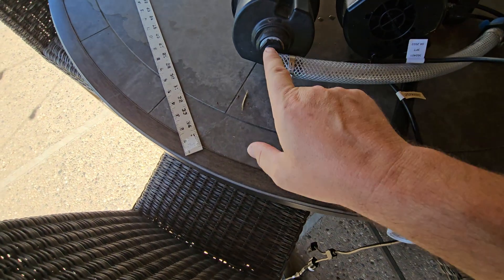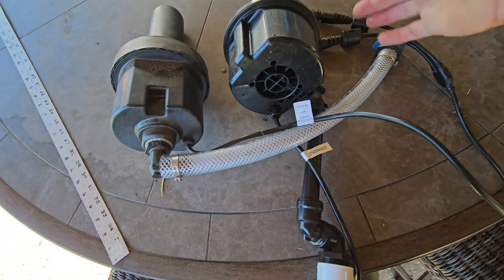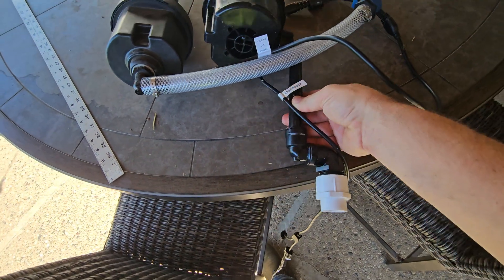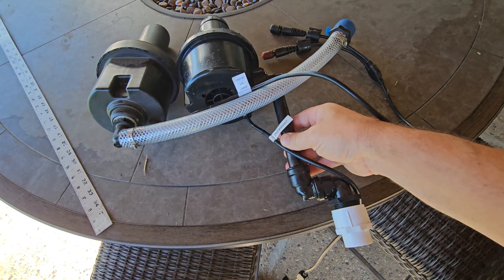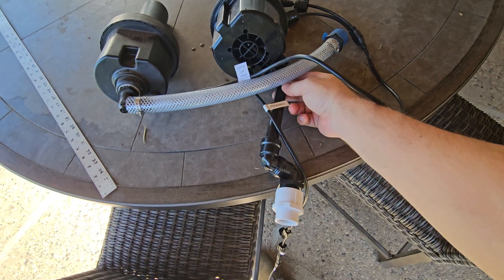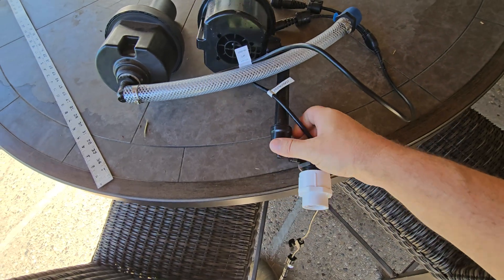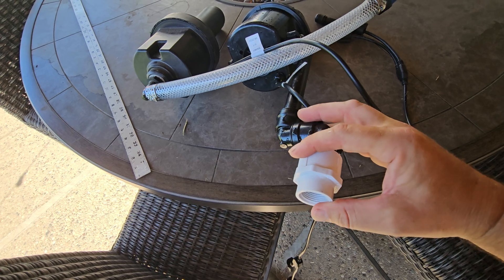As you flip this around, you can tell under the bottom this is the inlet for the Irrigreen 2.0. And here the inlet for the 3.0 is on the side. You also notice that the 3.0 uses a hard swing joint — so there's nothing flexible about this and nothing can pop off. It's all threaded on, and then here you can attach it to your PVC line underground.